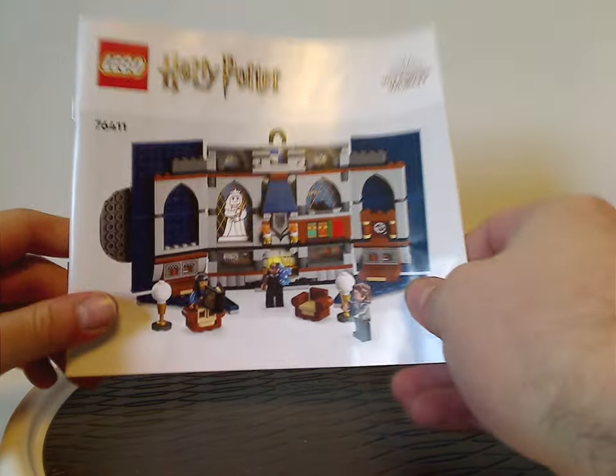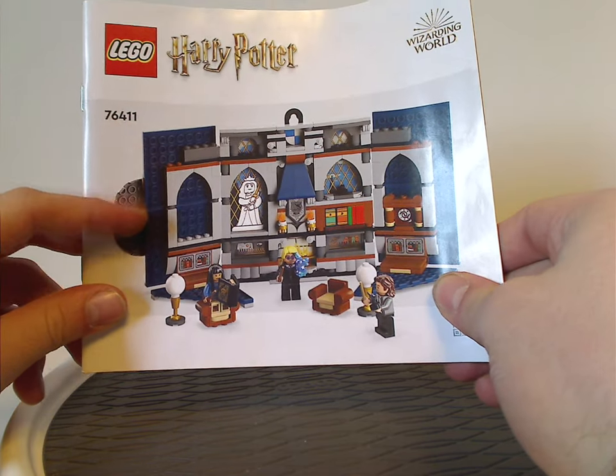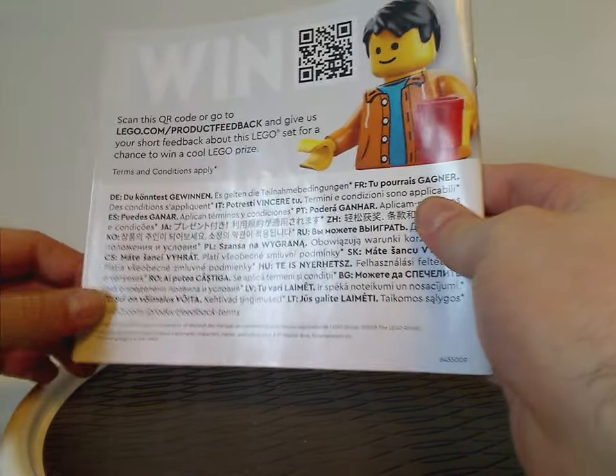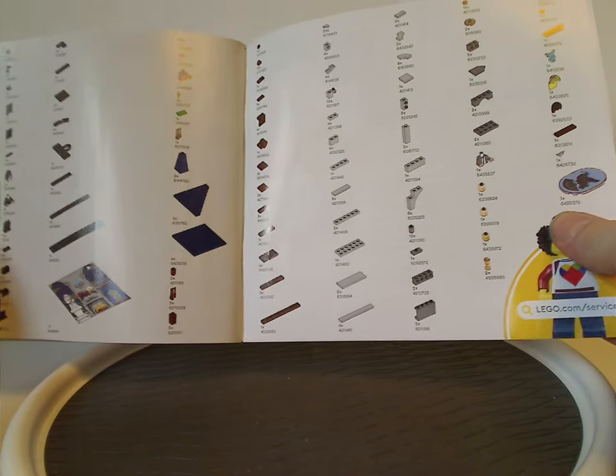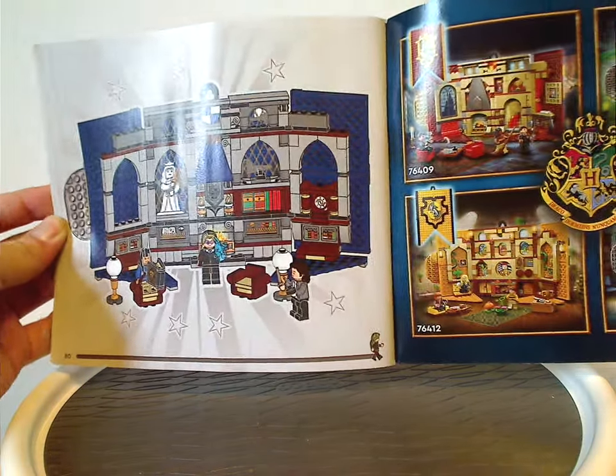Now onto the instruction manual, which has a little picture of the set opened up on plain grey and white. Inside there's an ad about how LEGO is transitioning to paper bags, an ad for the LEGO Builder app, info on how to win on the online survey, then all the pieces that come with the set, an ad for all the banner sets, and the last building steps.